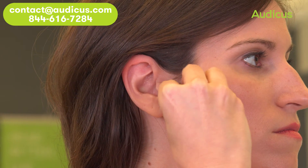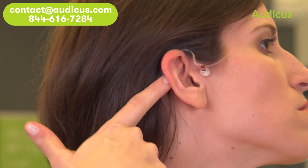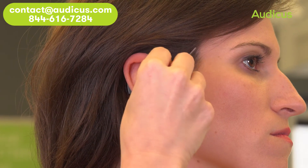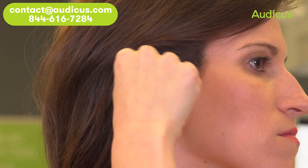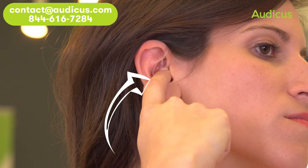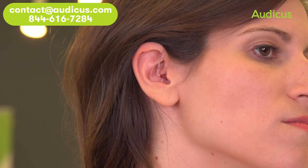To insert the Solo, place the body of the device over the top of your ear so that the hard casing is behind your ear and the wire is in front. Push the dome into your ear until it sits comfortably in the canal, and the wire lies flat against the side of your head.